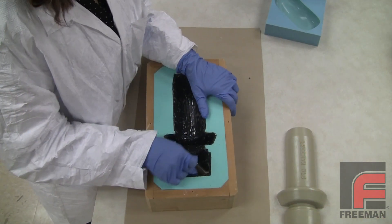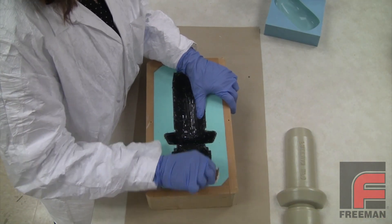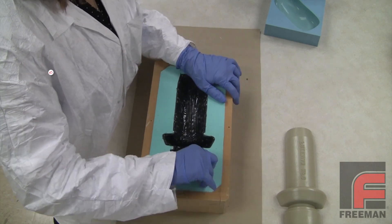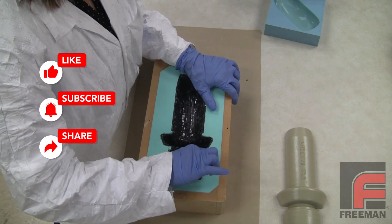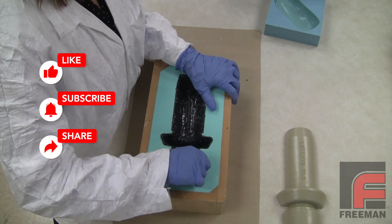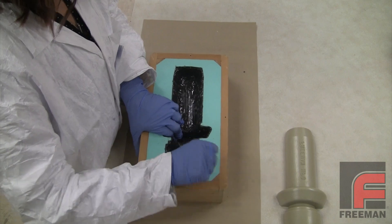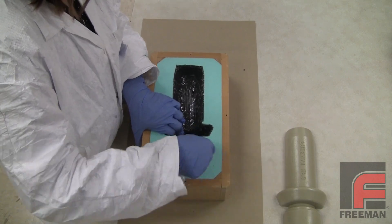Now before we pour our core material, we have to make sure that we get a good bond between our surface material and our core material. Most unfilled urethanes, when they cure, have a smooth surface. That can actually be a problem when pouring our core material on top of it. Without a good bond, the casting could later delaminate.